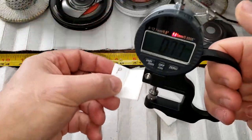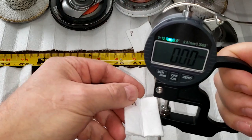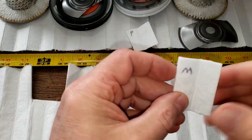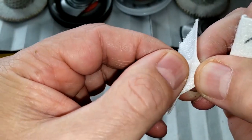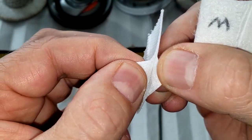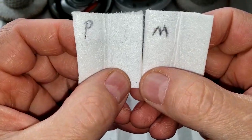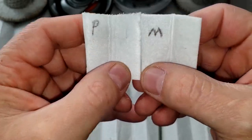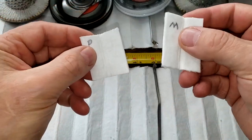Let's get the thickness on these. The Purolator Boss is 1.22 millimeters thick and the Motorcraft is 1.54 millimeters thick. The reason they're so thick is because they have a polymer screen backing that the filter media is stuck to, so I'm measuring them together. Looking under a microscope, they look like they both do about the same job — pretty much identical — except the Motorcraft is a little bit thicker.